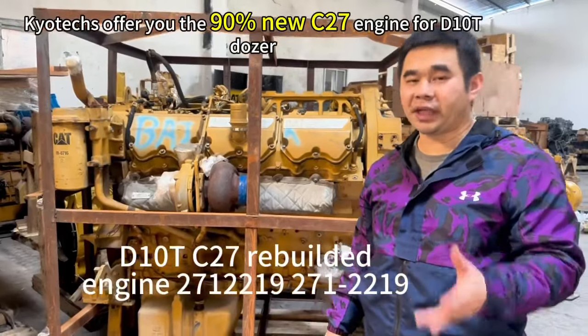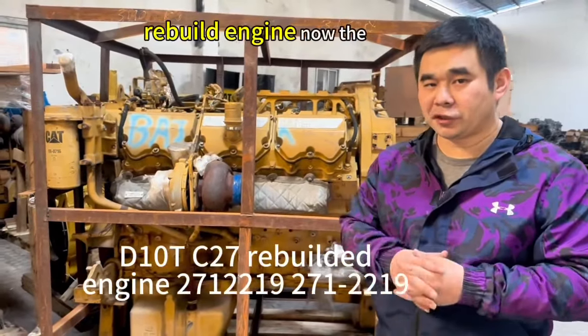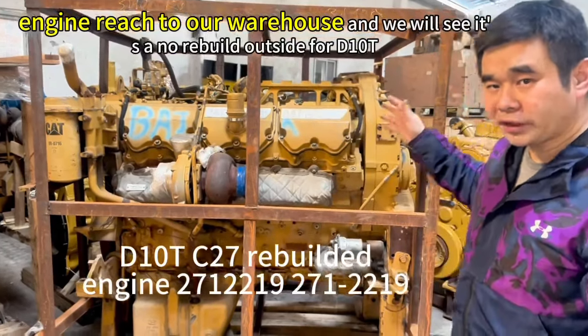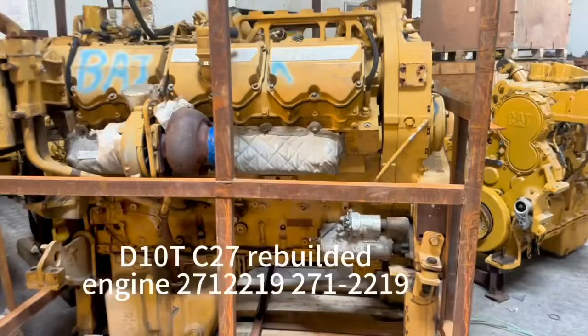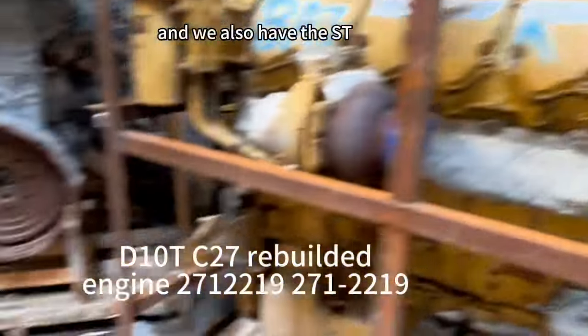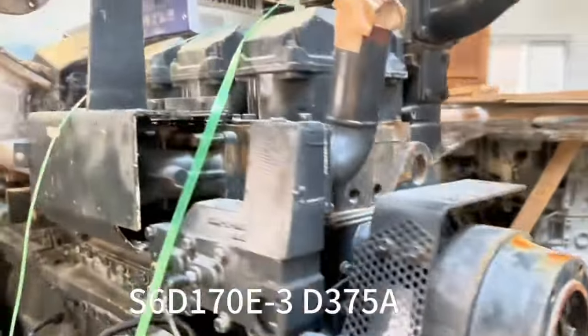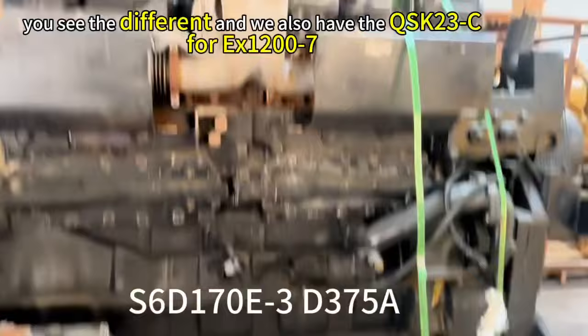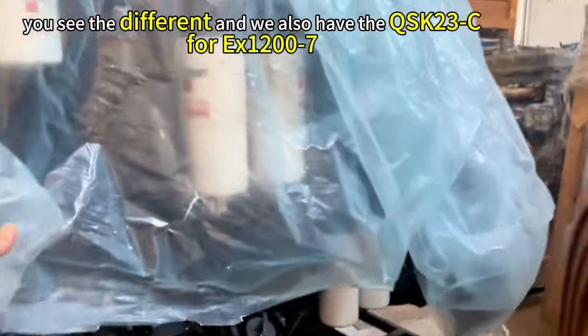They offer you the C27 rebuild engine. Now the engine — reach out to the warehouse and we will see it's a D10T. We have this engine and we also have the ST170 E-DEX3. You see the difference, and we also have the QSK-23.